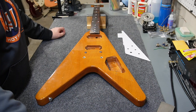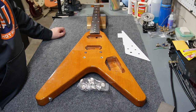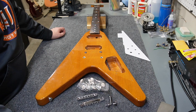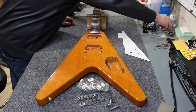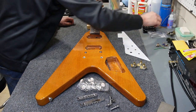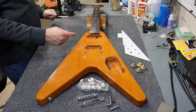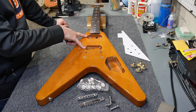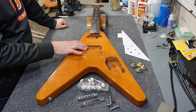I'm going to throw a set of Kluson Deluxe tuners at this thing. I've got a Gibson bridge and a Gibson tailpiece to throw at it, along with the studs. I've got some pots sitting over here — not sure which ones I'll choose yet, but I've got a set of CTS pots and a couple Gibson pots. It's a mix and match because I don't have three of either. In terms of pickups, I've got a set of Seymour Duncans on order.